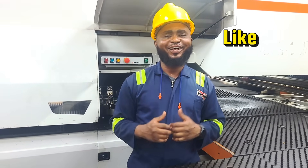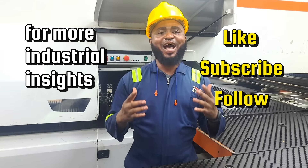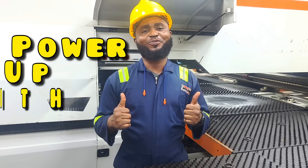That's a complete guide to punching machines — from setup to tool selection, through safe operation to quality inspection. If you find this video useful, like, subscribe, and follow for more industrial insights. I'm Stan and this is Power Off with Stan.